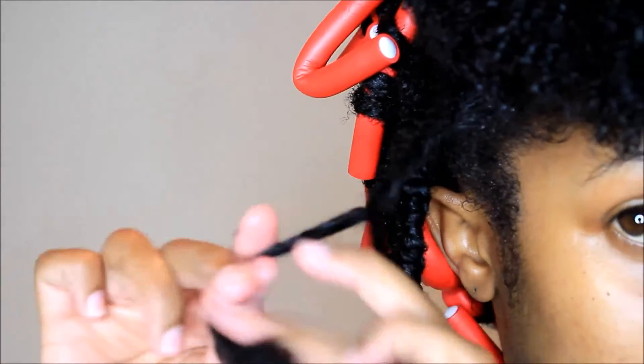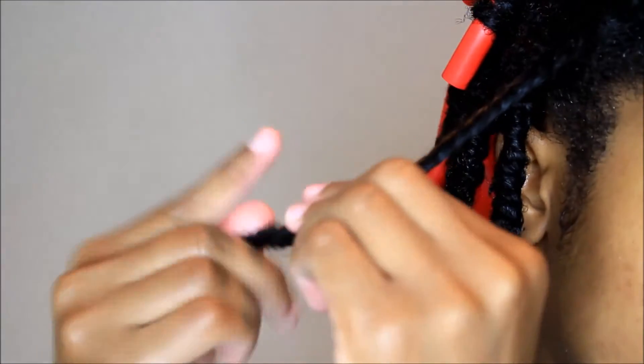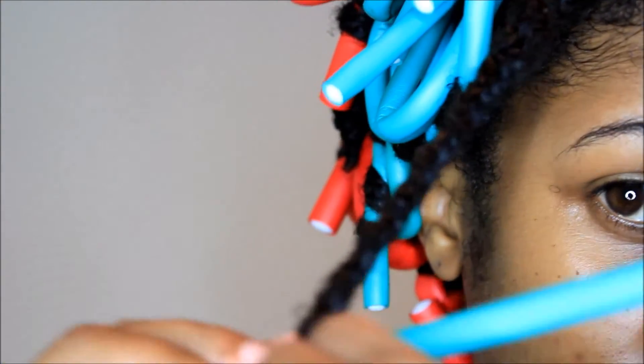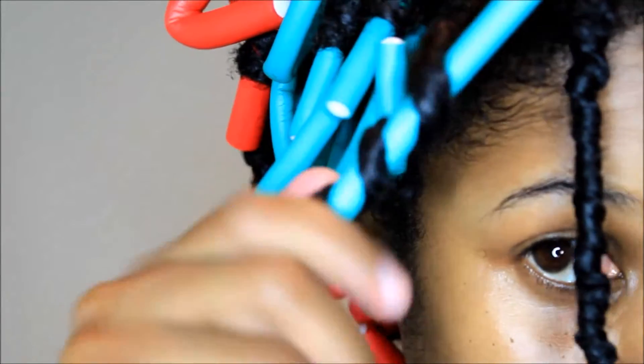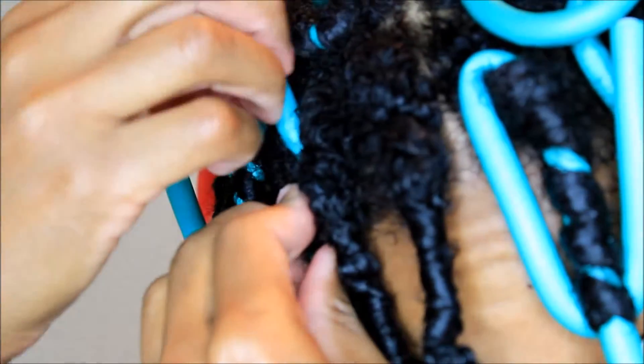I just continued doing the same thing throughout my hair — I detangle, apply the gel on my hair, and then I twist it up. After I twist, I roll it on the flexi rod. Sometimes I'll roll one on the flexi rod, or two at the most, depending.